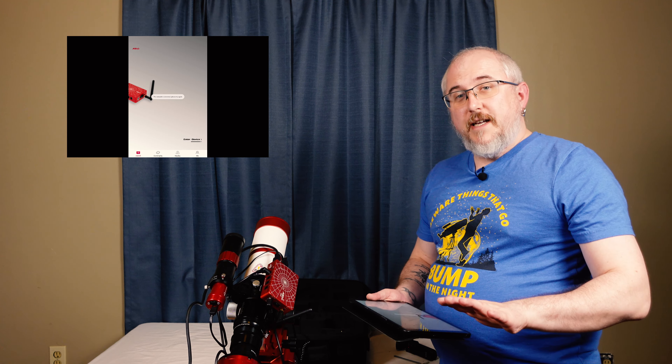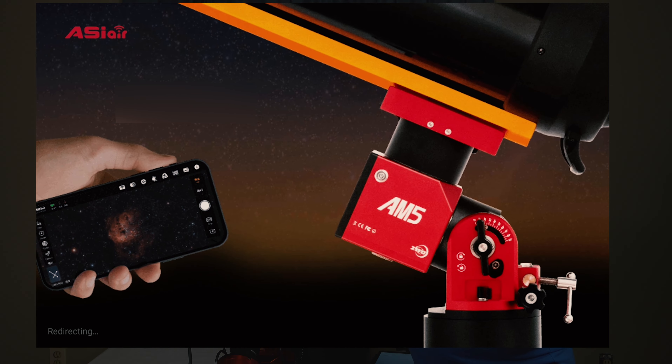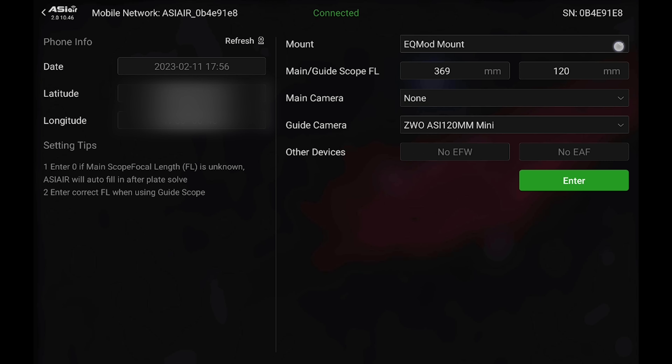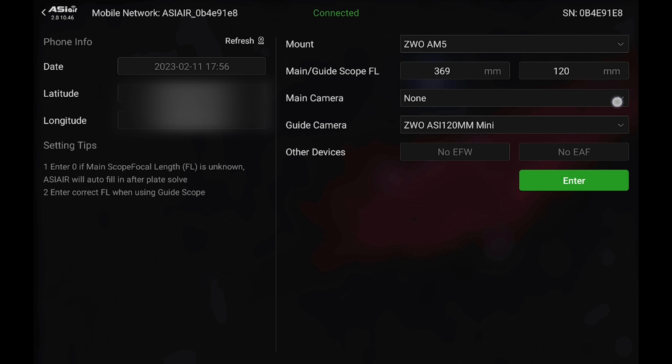Now that everything's turned on and we're loading into the ASI Air app, if you have dew straps, now's a good time to put them on because the camera will start cooling itself down if you have auto cooling turned on at power on. In the app, everything looks like it was from last time. Go ahead and change the mount — ZWO puts the AM5 right at the top, which makes it easy to find. Select your camera and hit enter.